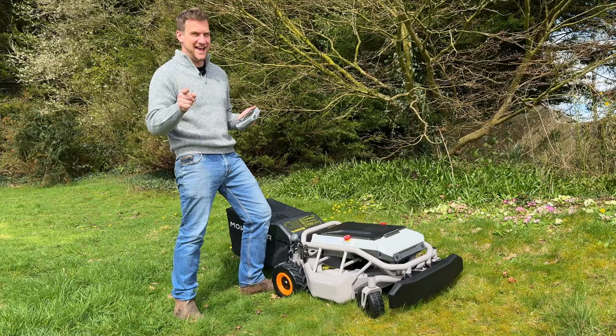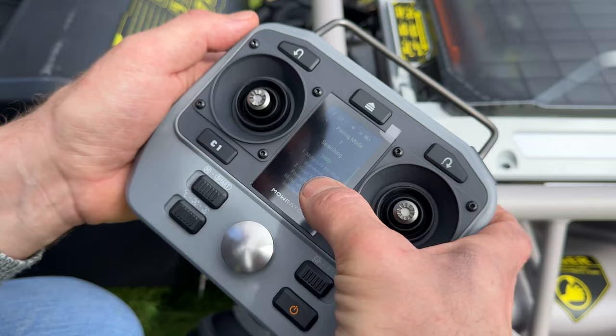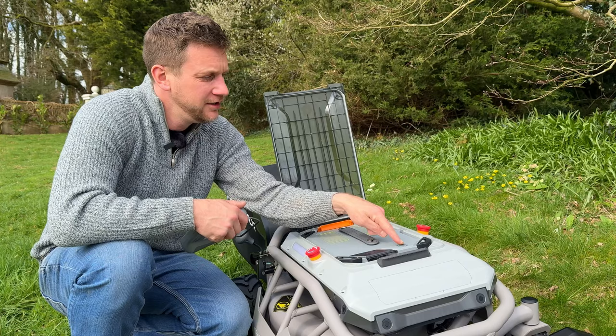Eight-eight-eight-eight worked a treat! Pairing mode. It's actually touch screen — you can slide up and down. Make sure your robot is powered on. I did press the on button, I just didn't hold it for long enough, and now we should be lit up. We are — we've got lights and a humming noise!